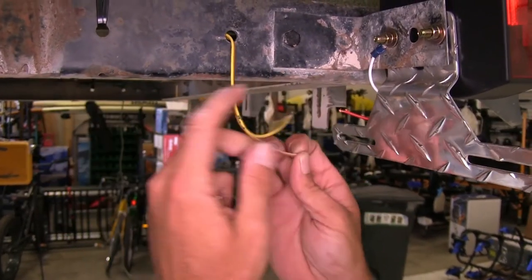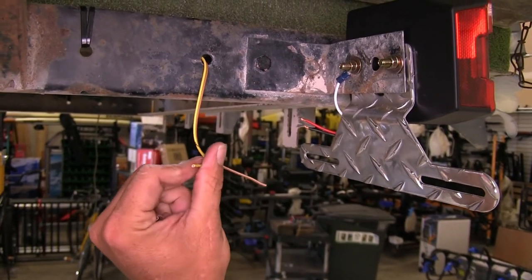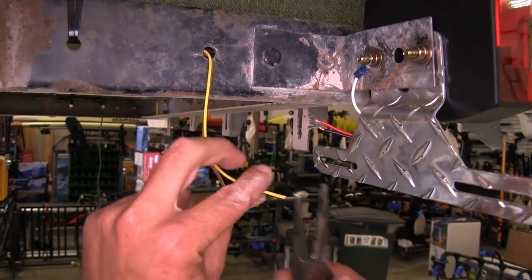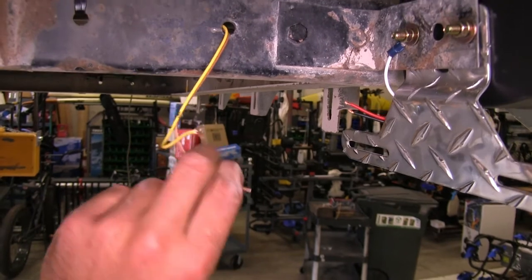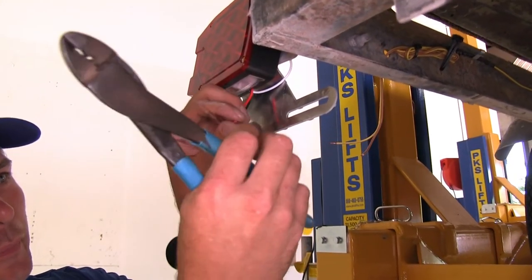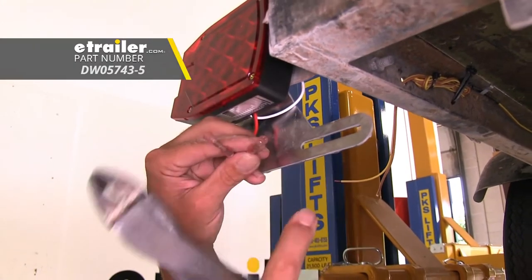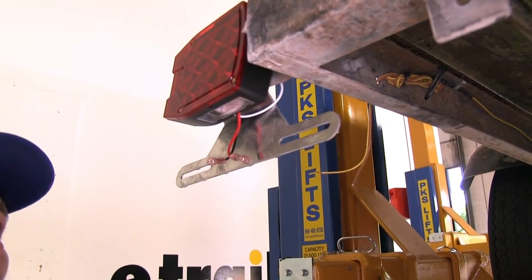We'll separate our wires. Our brown needs to go to our black wire. Our yellow for our brake and turn signal is going to go to the red. I'm going to get all four of them stripped back appropriately. Then on each of our wires there, we're going to add a heat shrink butt connector, especially since this is on a boat trailer, to keep our connections very well protected so that these heat shrinks will shrink down and protect it and we won't have to worry about corrosion.